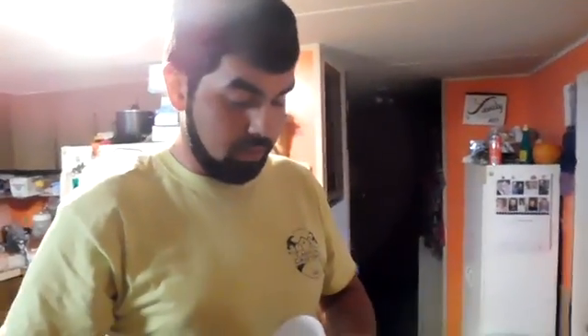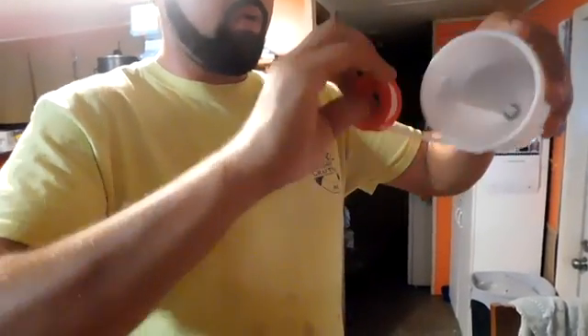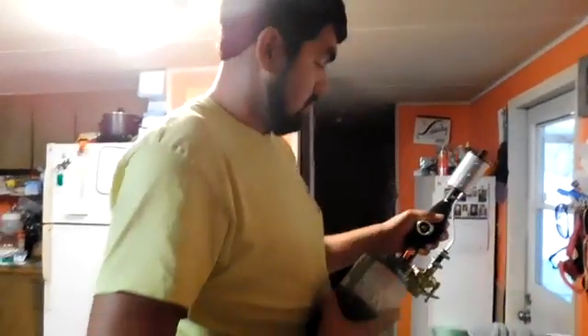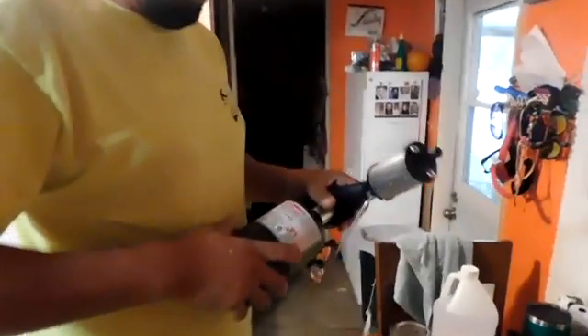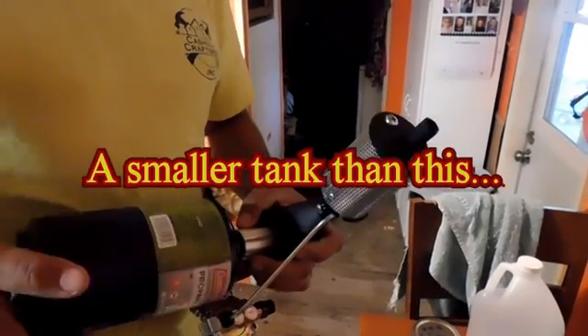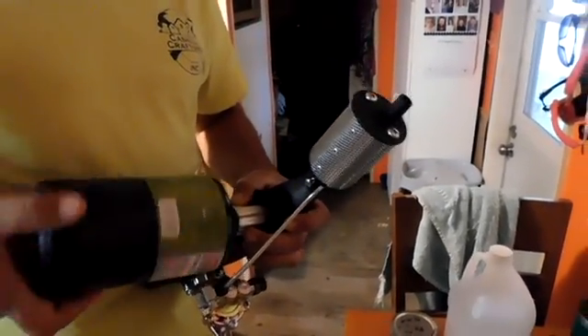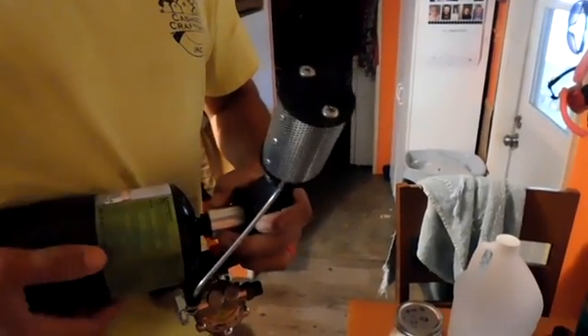I have a gas smoker. These plastic ones don't have that good of a seal, so I'm going to add some Teflon to make sure the seal's good. Just about 2 wraps should be fine to give it a little more thickness. The propane tank goes right there - I got a big one. They have these little small ones you can buy, but I'd rather get one that fits the bigger tank.